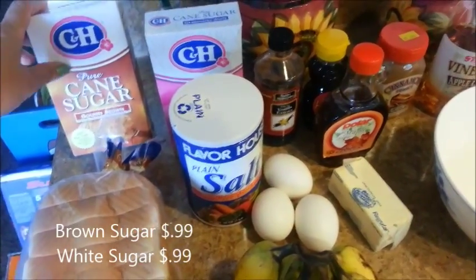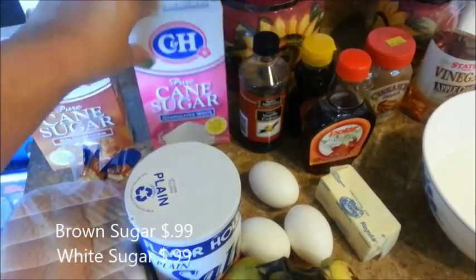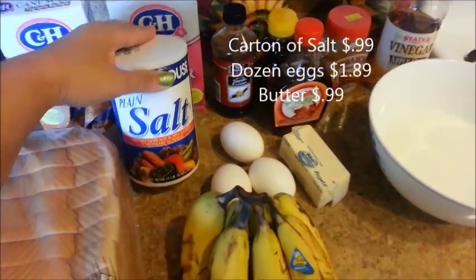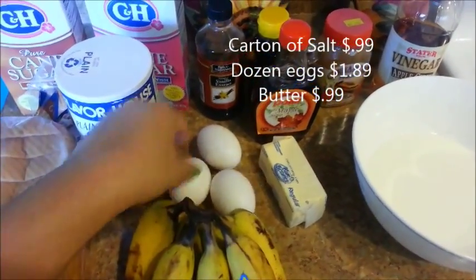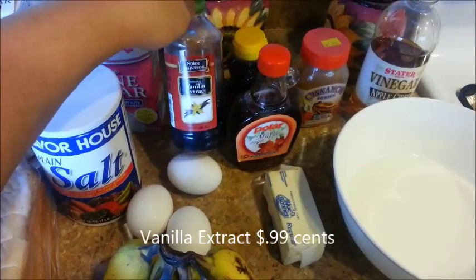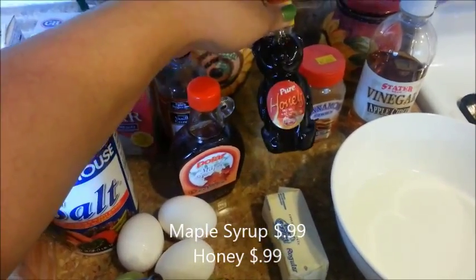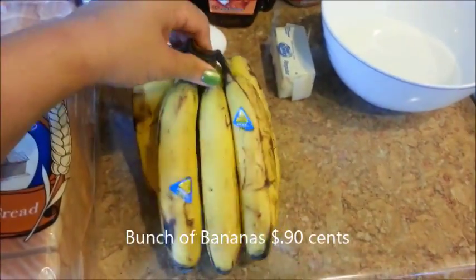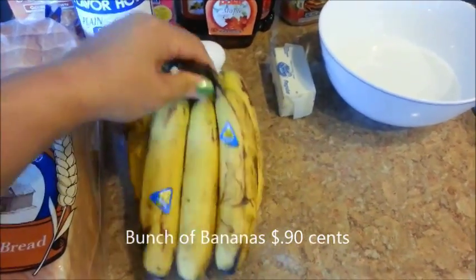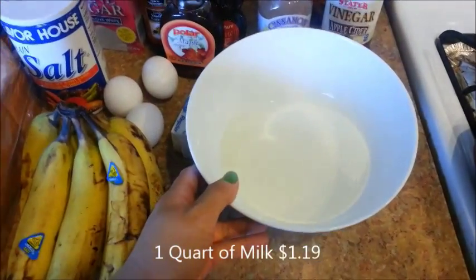So once you have lightly toasted it, let it sit on the counter for at least 10 minutes until it has completely cooled. I have some brown sugar here — or if you want, you can use regular sugar, your choice. I also have some salt, 3 eggs, some butter, vanilla extract, maple syrup, and some honey. These are to top my French toast later. I also purchased a bunch of bananas for only 90 cents. They're not very pretty, but they're going to be super sweet inside. And we'll need some milk as well.